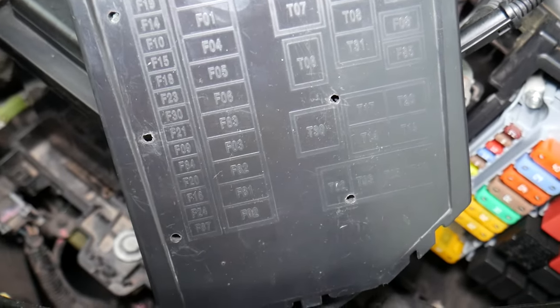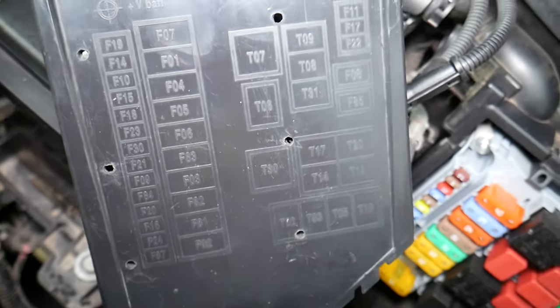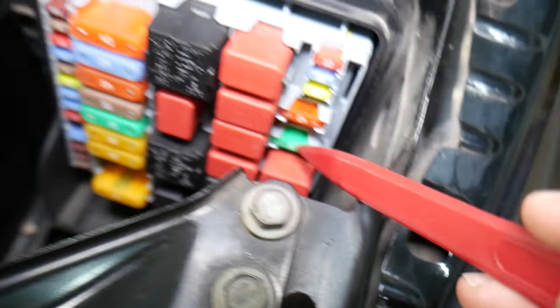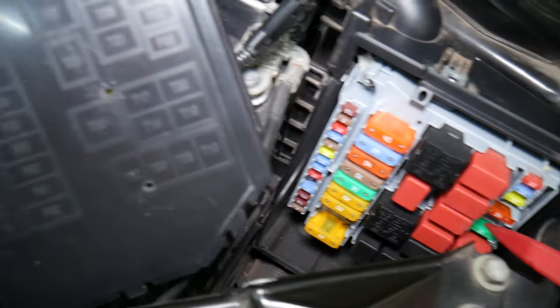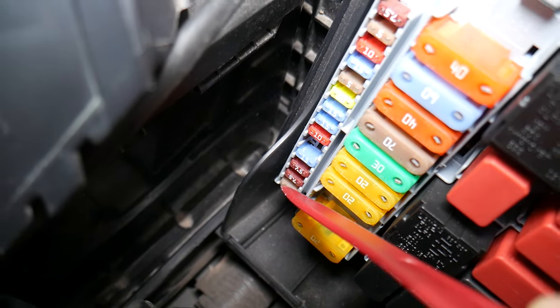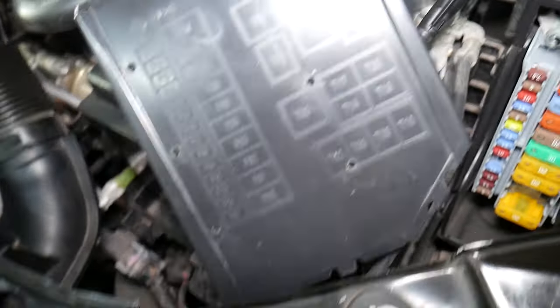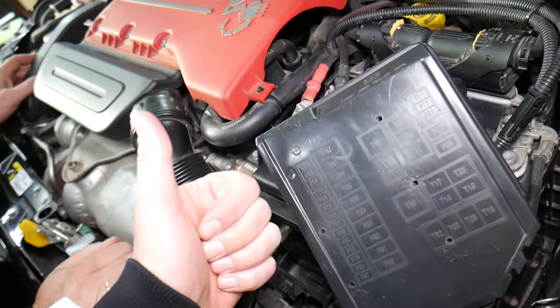The not-so-fun part is the fuses are not in order and you don't know what they're for, so it's a little complicated. The first fuse we need to check is fuse number F85 — that's a 30-amp fuse right here. After that, we have one more fuse to check: fuse number F87, which is a 5-amp fuse on the bottom. These two fuses are for the defroster. If the defroster still doesn't work, check out our video about the relay as well — it could be a bad relay. Hopefully this video is helpful. Thank you for watching and see you next time.